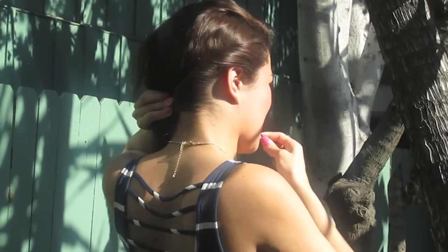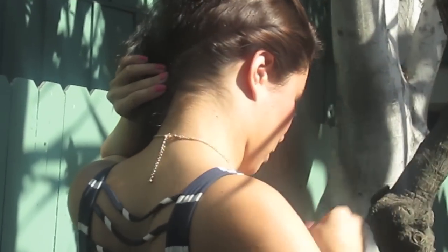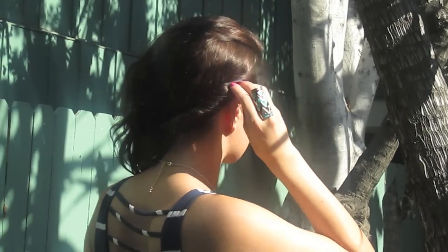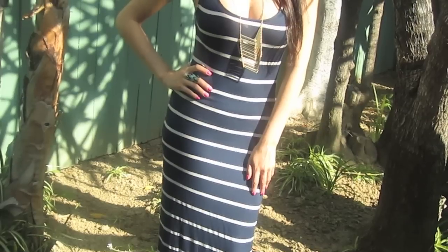Take two bobby pins — in this case I'm using two, but if you have thick hair you can use four to five, however many you need — and go ahead and hide the bobby pins in your hair. And there you have that simple, easy five-minute hairstyle.